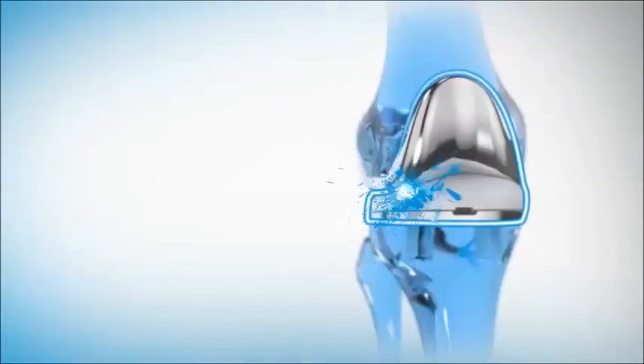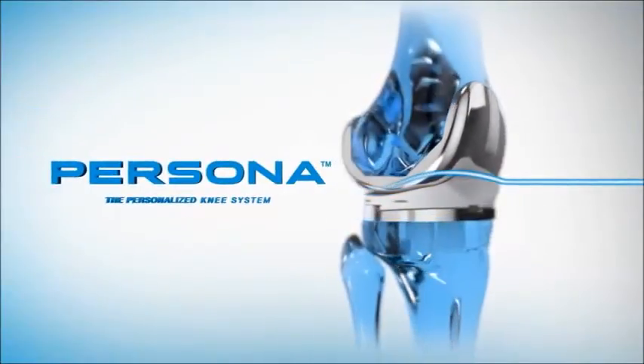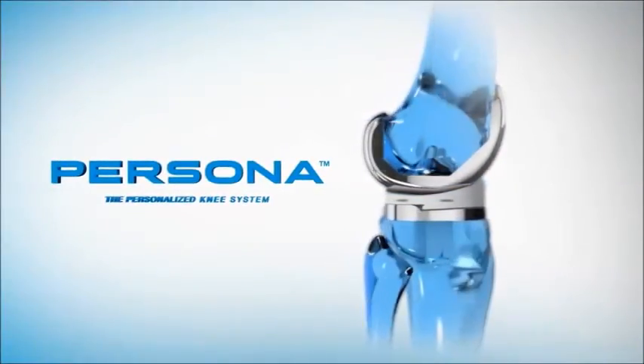Introducing Persona, the personalized knee system — the next great spark of innovation from Zimmer.